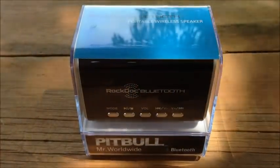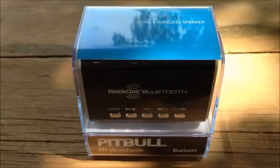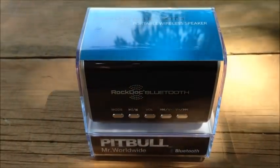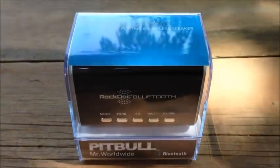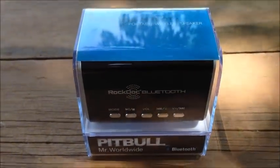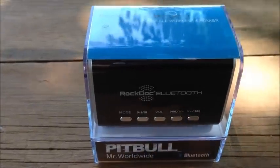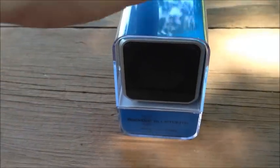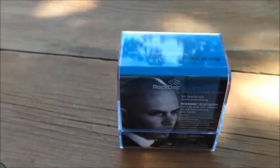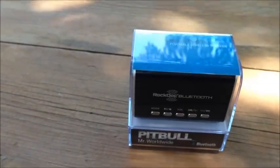Hey there, it's Jared from SavvySavingCouple.net. Today I'm here with the RockDoc Bluetooth — a portable wireless speaker with Bluetooth technology built in, by the singer Pitbull. It's looking like a pretty nice portable speaker, and I'm going to go ahead and review it for you and check out all the neat features that it has.